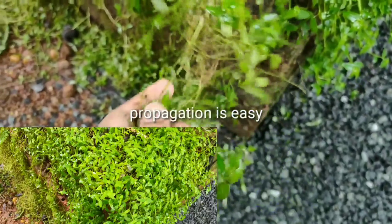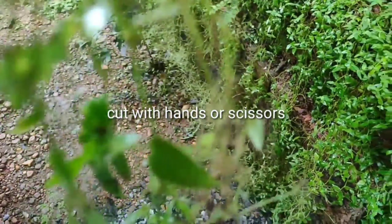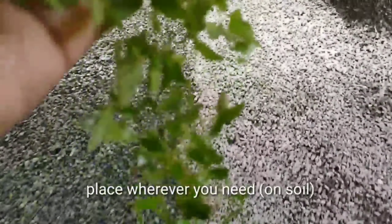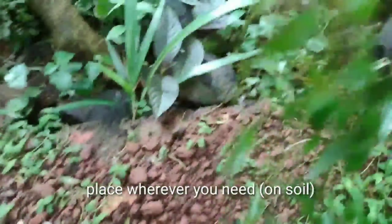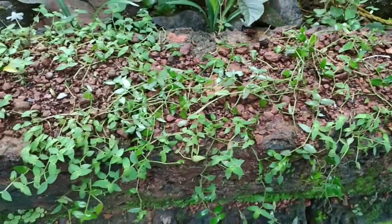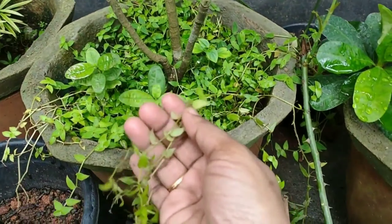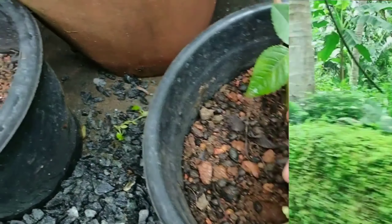Now let's see the propagation — it's very easy. Just cut a bunch of it with your hands or scissors and place it wherever you need on soil. My whole turtle vine was grown from just a small piece of plant. I'm taking some to another part of my uncemented wall, which is now 75% covered with turtle vine. You can also grow it along with other plants so the pot is covered with greenery.